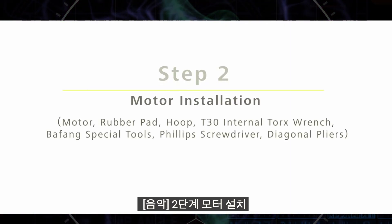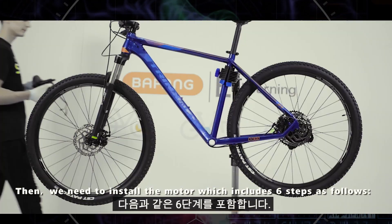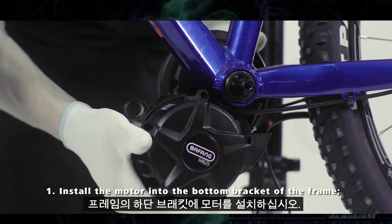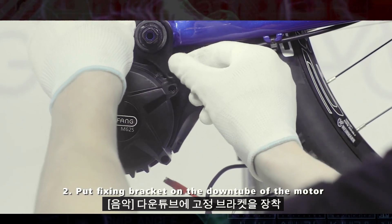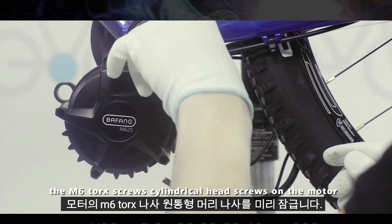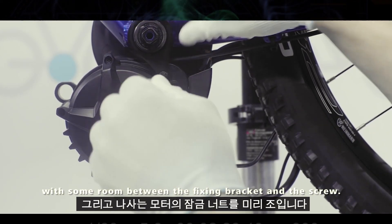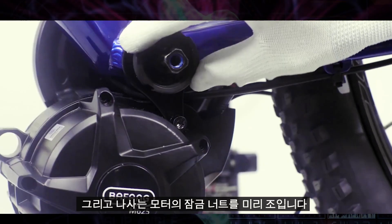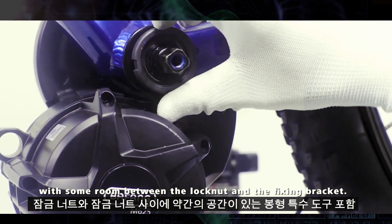Step 2: Motor Installation. We need to install the motor, which includes six steps. First, install the motor into the bottom bracket of the frame. Then put the fixing bracket on the down tube of the motor and use a T30 internal torx wrench to pre-lock the M6 torx cylindrical head screws on the motor, leaving some room between the fixing bracket and the screw. Pre-tighten the lock nut on the motor with BaFung special tools, with some room between the lock nut and the fixing bracket.